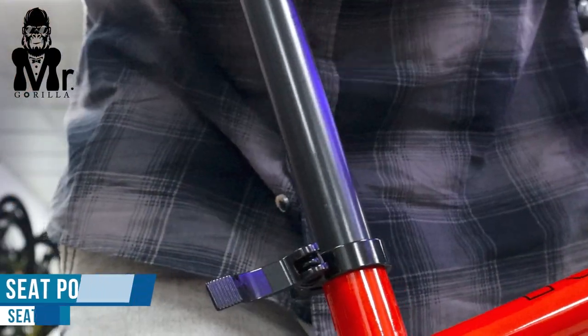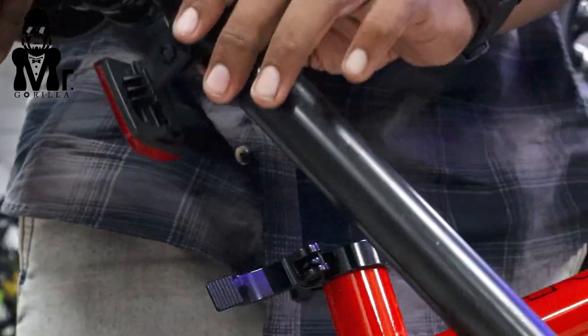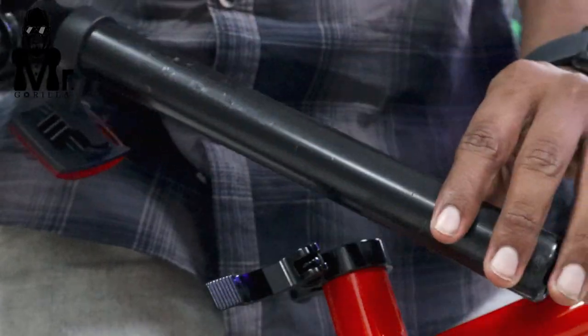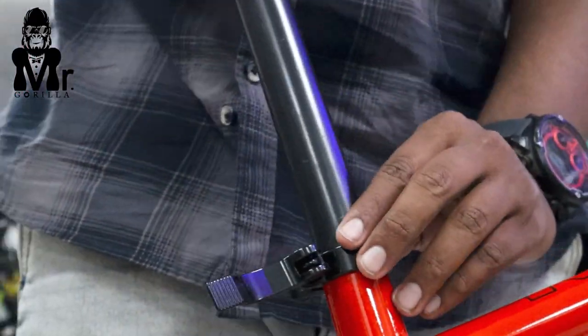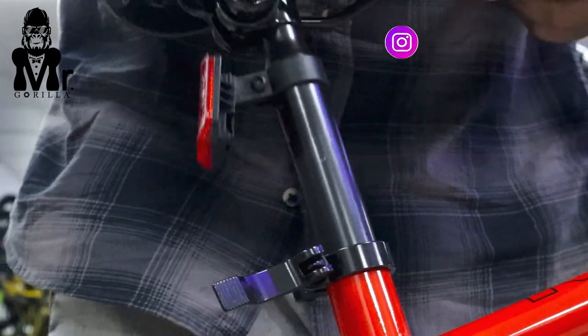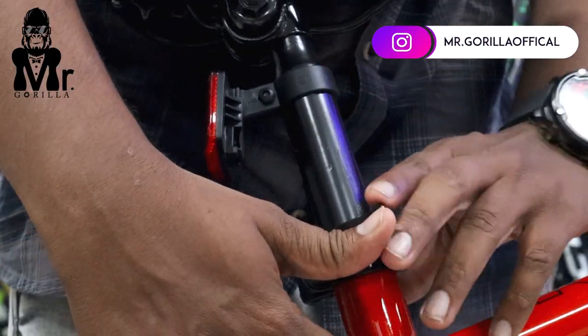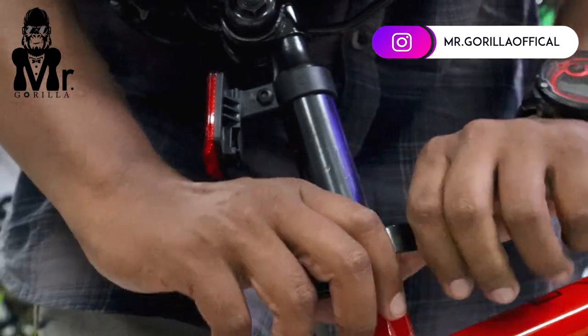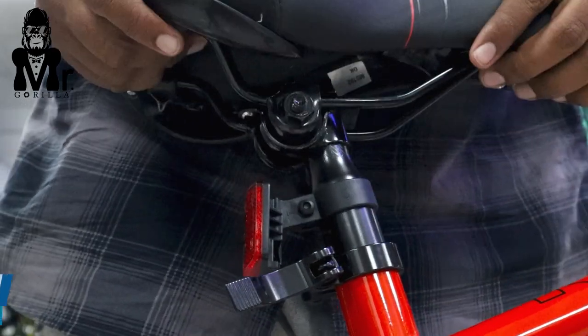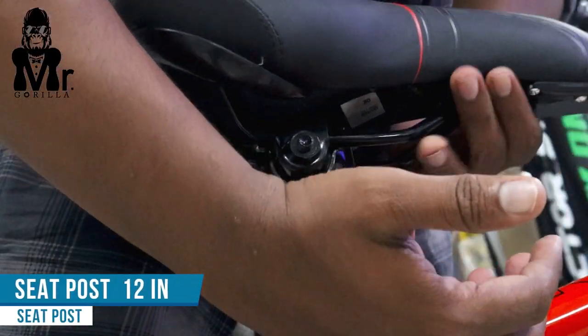The seat post is 12 inches. You can have a 5.5 height or 6.5 height. If you have a long drive, you can increase the height. If you have joint pain, that is your quick release. You can increase the seat post height for high quality comfort.